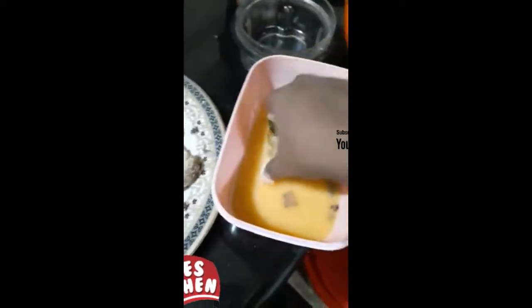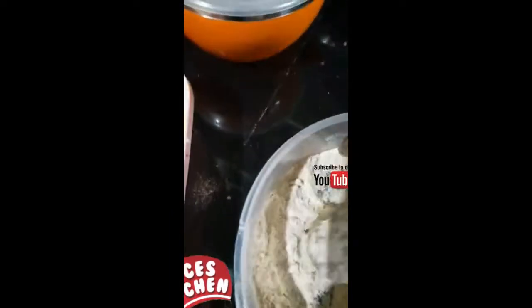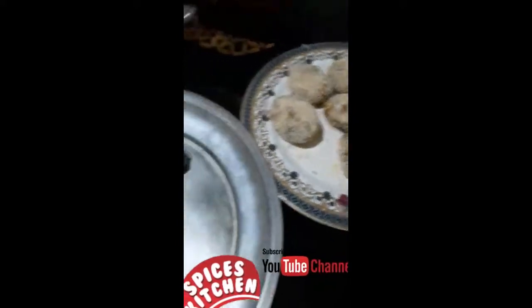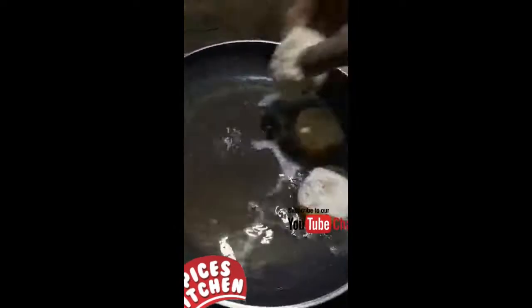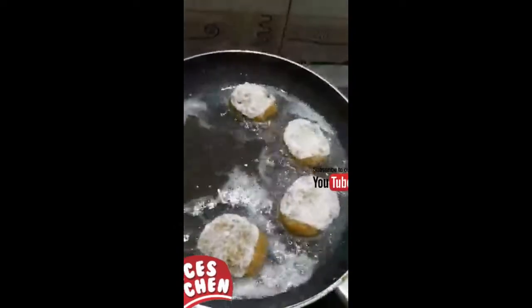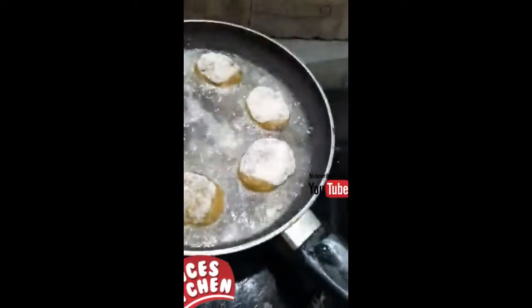We appreciate a lot of support from our YouTube channel. Now let's put the breadcrumbs on top and deep fry it.